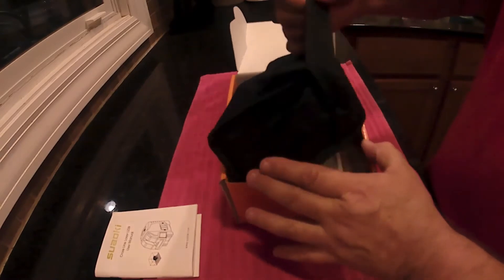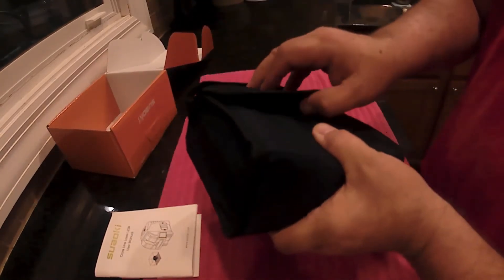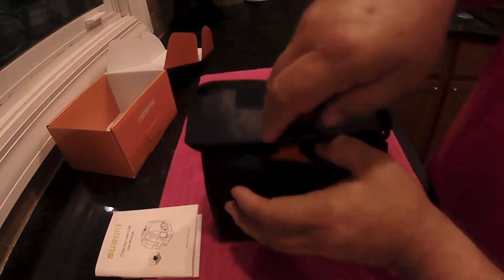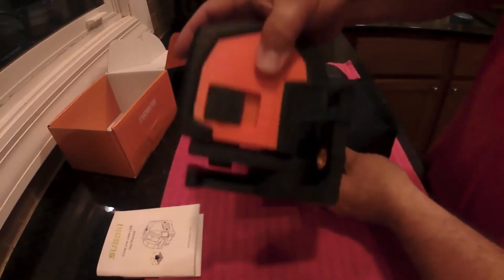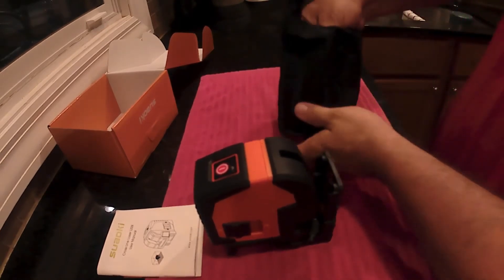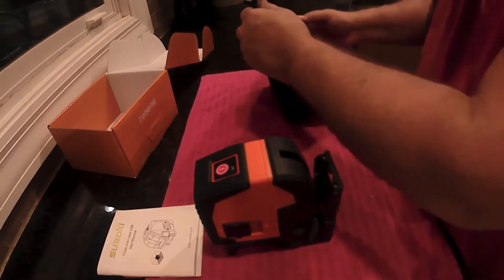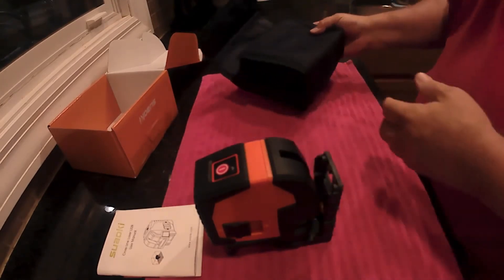You have this nice little cloth carrying case with a strap and velcro. This thing is kind of big — it weighs about two pounds. It does come with the four AA batteries you need, so that's nice. You can use this right out of the box.